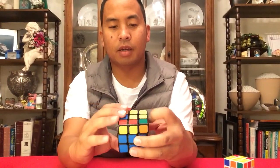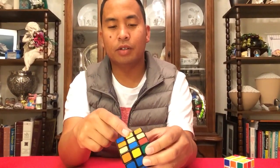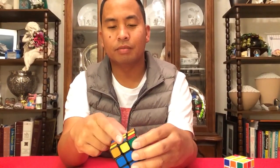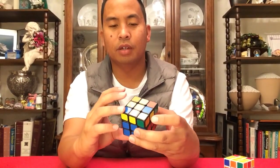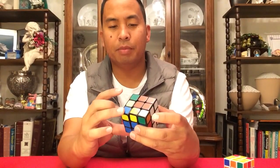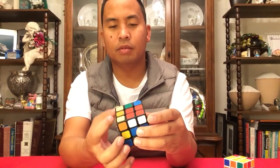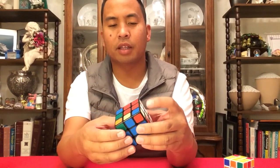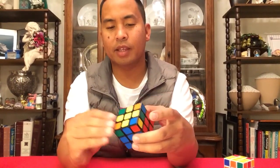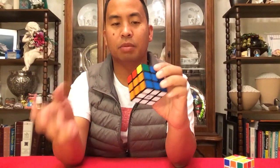How to mix up the top first — I already showed you how to do this in the previous video. You have to get an L shape, and then you grab a fat piece, turn the right side, turn the top clockwise, and then rewind the right side, turn back the top, and then fix your whites. That was already explained in the previous video.